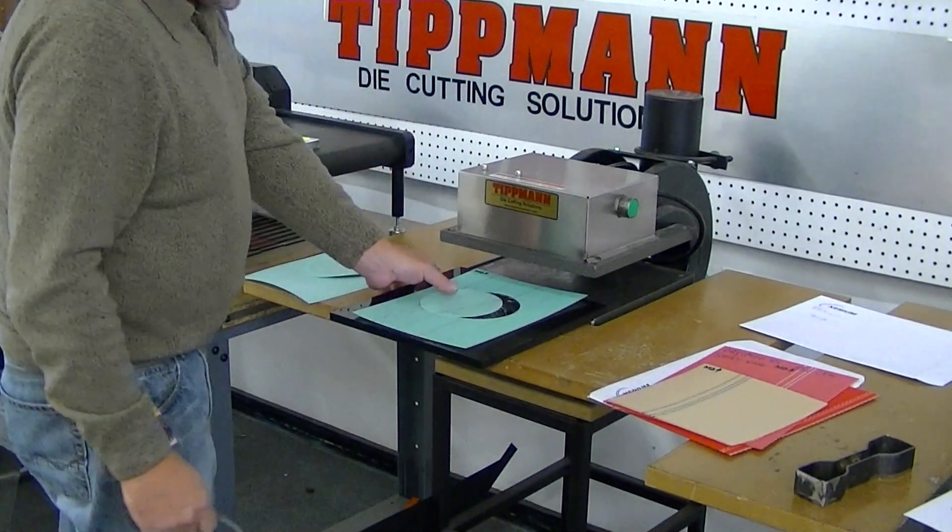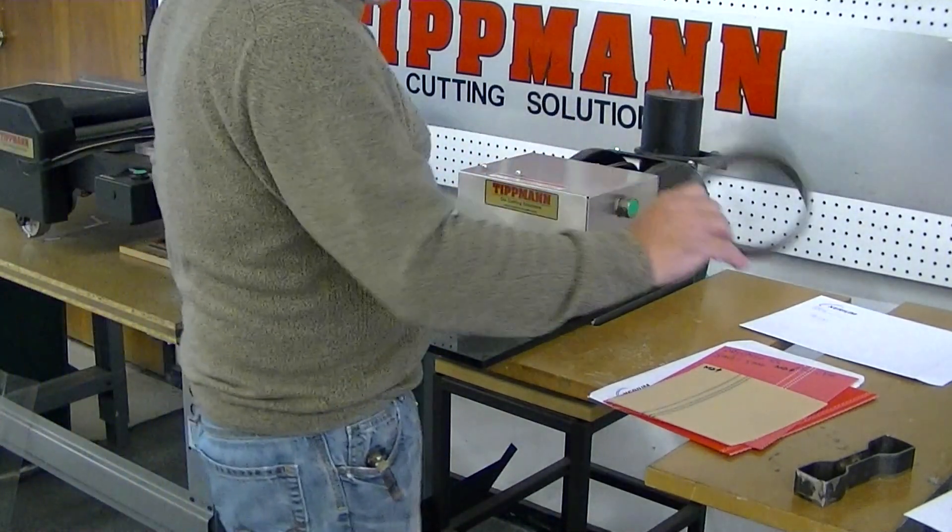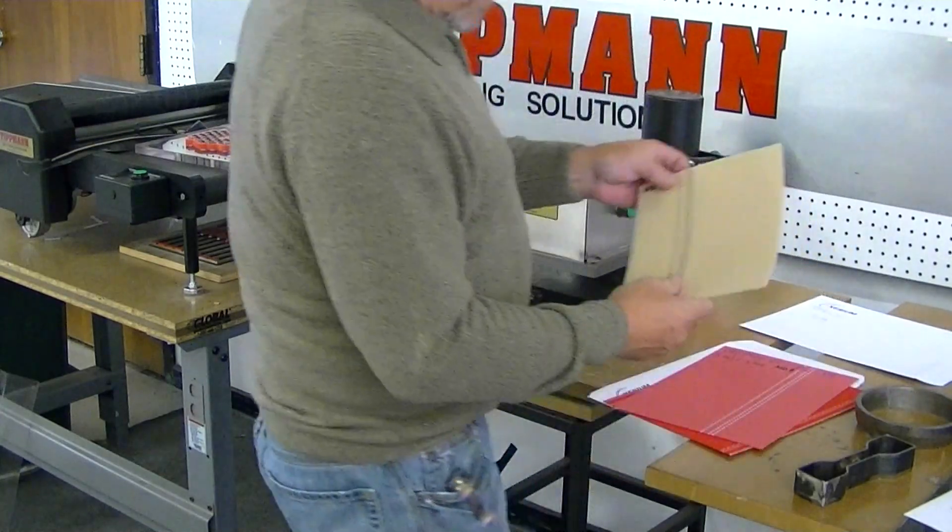I'll make sure you get these samples sent back. Now I'll do your other samples.